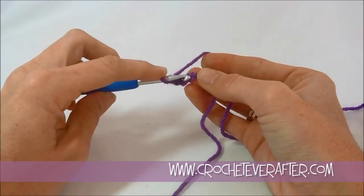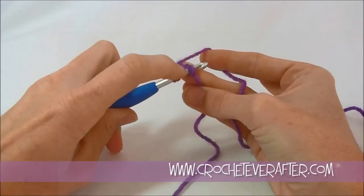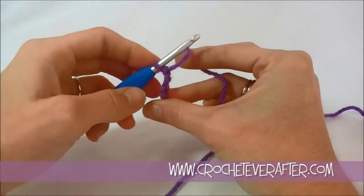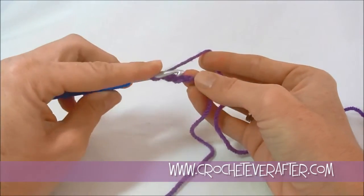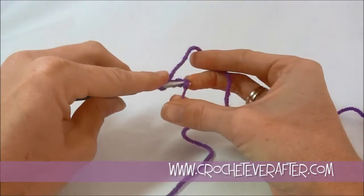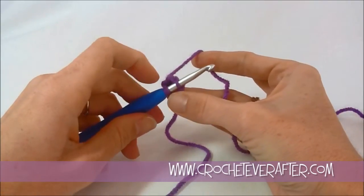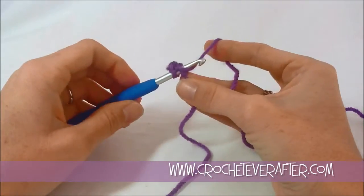I join it by inserting my hook in that first chain I made. You can insert just about anywhere — I'm catching the back loop and the bottom bump. If you look at the front of your chain it looks like little V's stacked on top of each other, and the back side has little dashes — those are the bottom bumps. You can also just grab that back loop if you want. The whole chain 4 is going to be covered by round 1, so it's not a big deal.